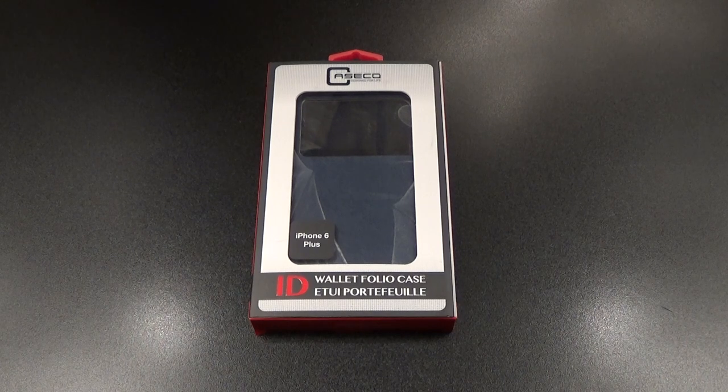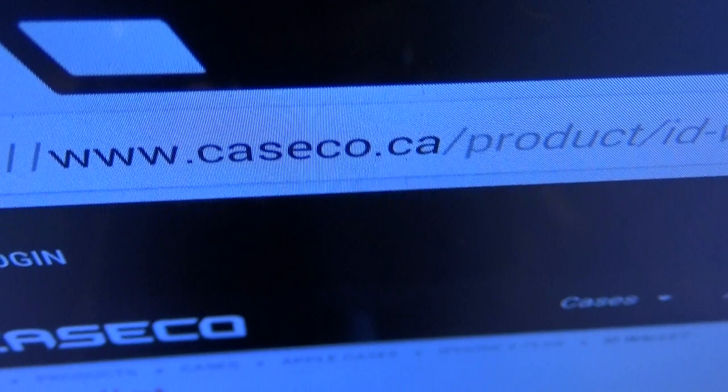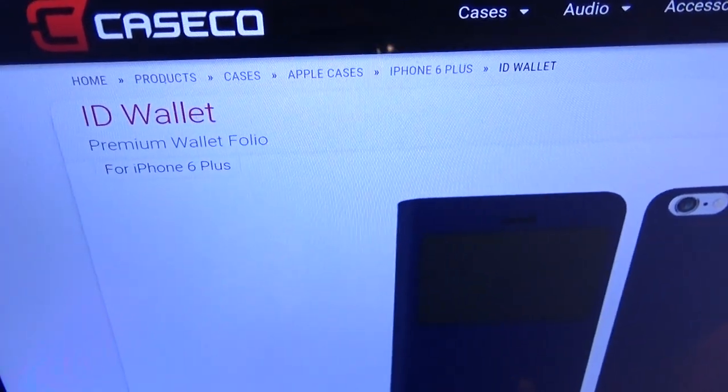What's up everybody, it's your boy Floss back again with another video. Today we're going to take a look at the Case Code ID Wallet Folio Case for your iPhone 6 Plus. First up, let me show you the website real quick so you can see where to get it from — go to casecode.ca, I'll throw the link up in the description. We got the Case Code ID Wallet Premium Wallet Folio Case for your iPhone 6 Plus.